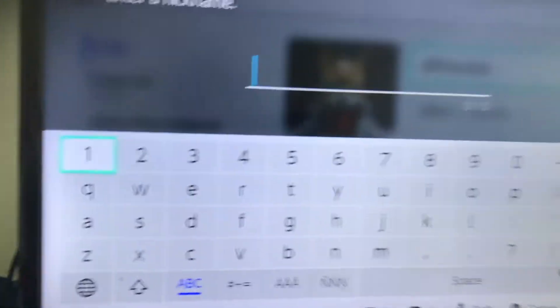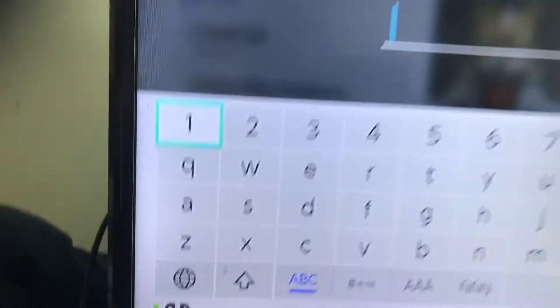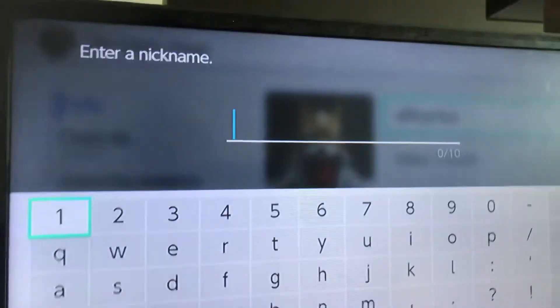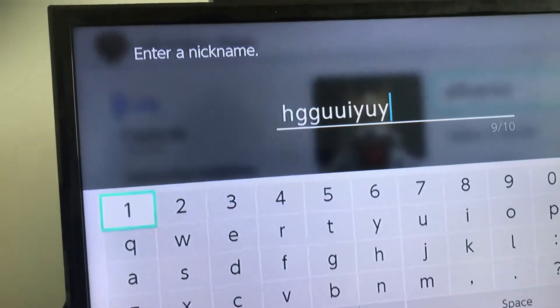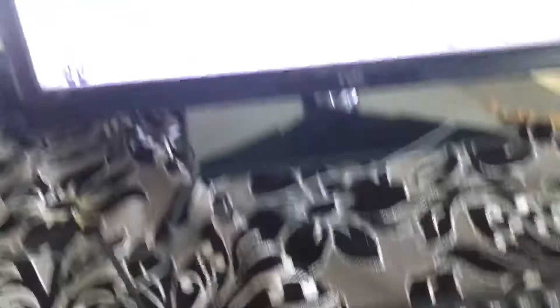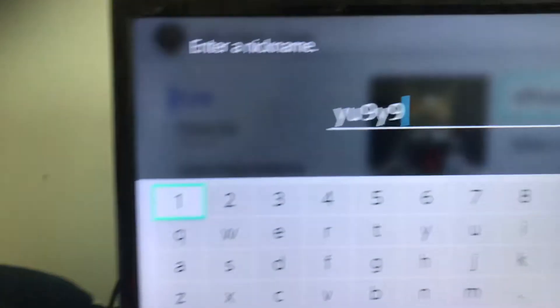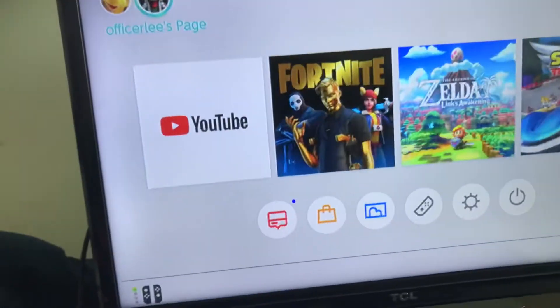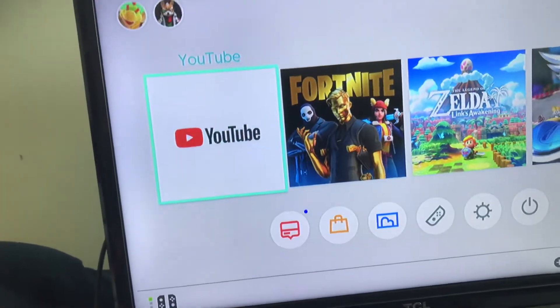I'm gonna click and type 'hi' — yeah, it actually works. And if you think this is clickbait, watch this: stay on one while I type some random words. As you can see, I'm actually using a keyboard and it's not clickbait — it actually works.